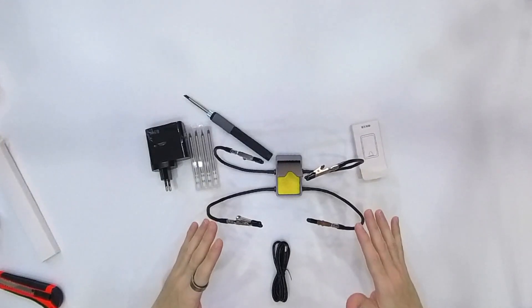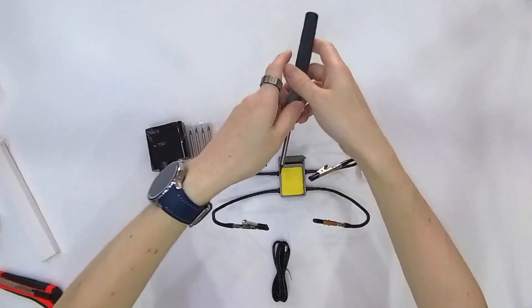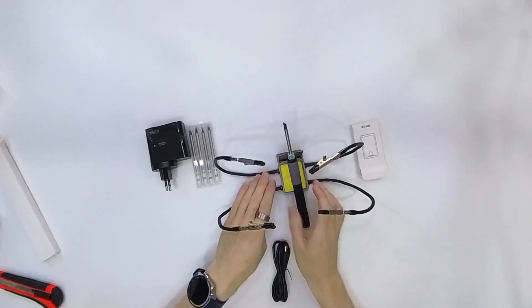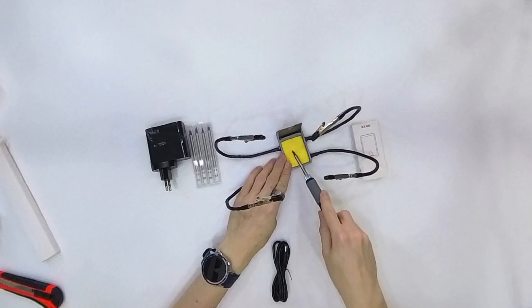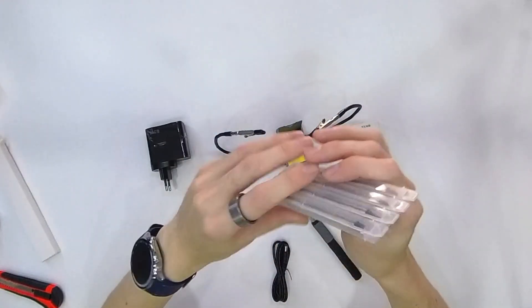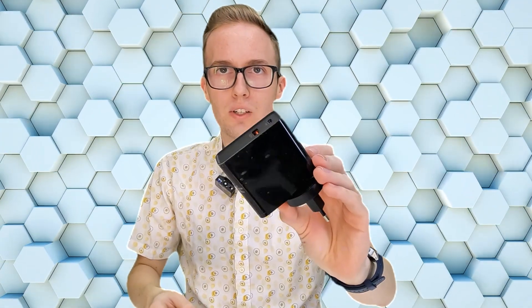So that's all that we can receive in the full kit. We have this stand where we can place the soldering iron. We have this sponge. We have four arms for holding wires. We have four additional tips for the soldering iron. And we have a 65-watt USB-C power supply. That's everything you can buy on AliExpress. So that's the theory — let's test in practice if it is working and as good as it sounds.